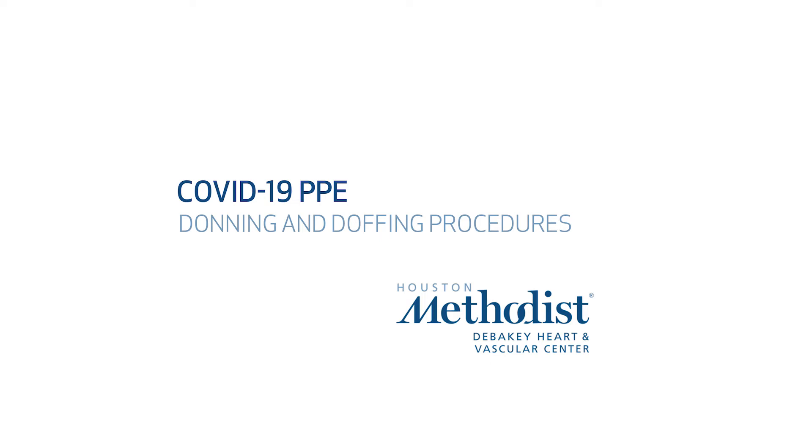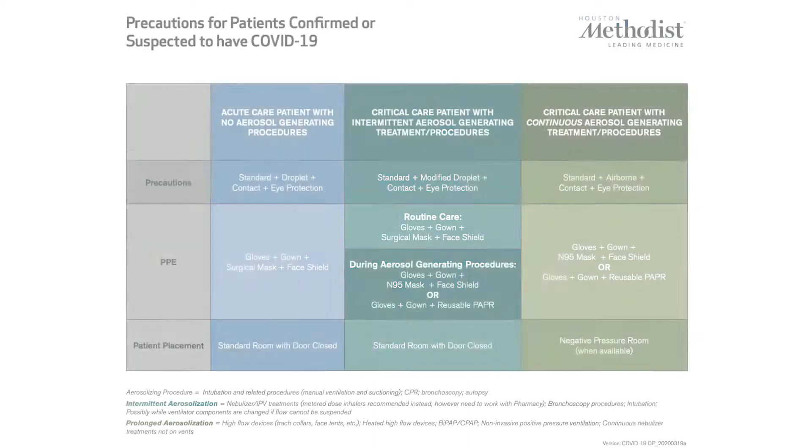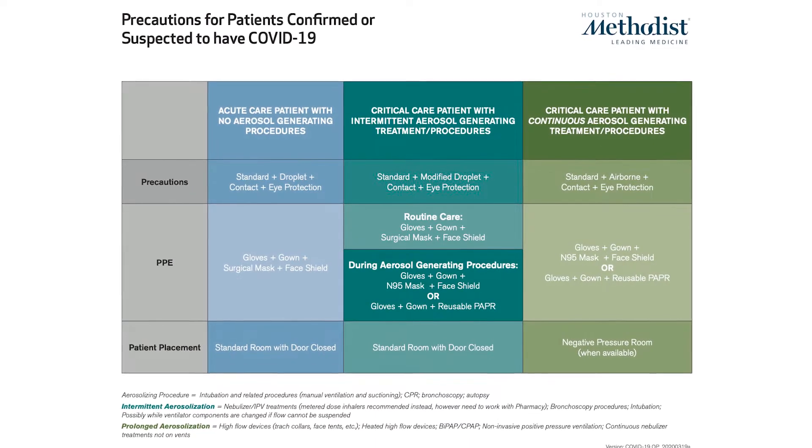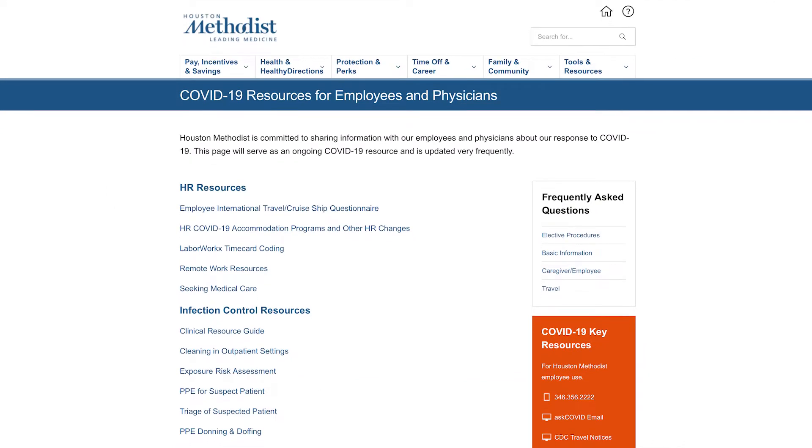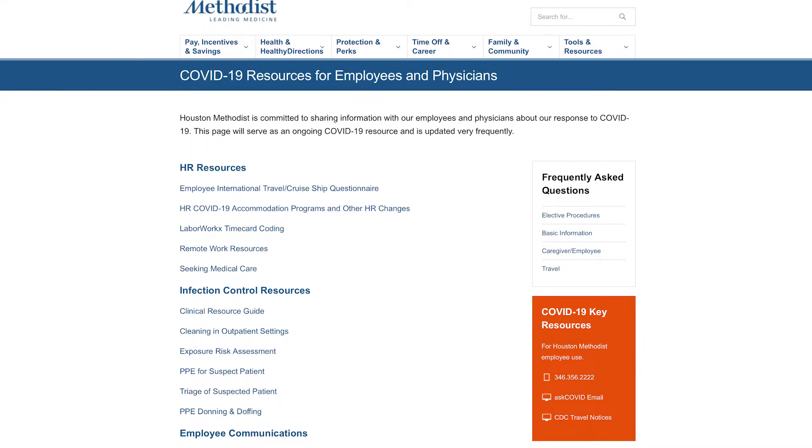The following is the procedure for donning and doffing of PPE required for patients confirmed or suspected to have COVID-19. Please refer to the Precautions for Patients Confirmed or Suspected to Have COVID-19 document found on the HR Portal COVID-19 Resources for Employees and Physicians.